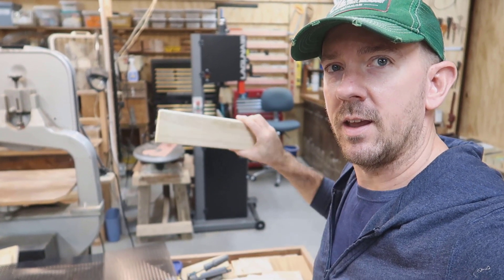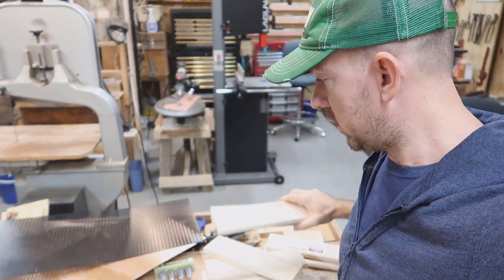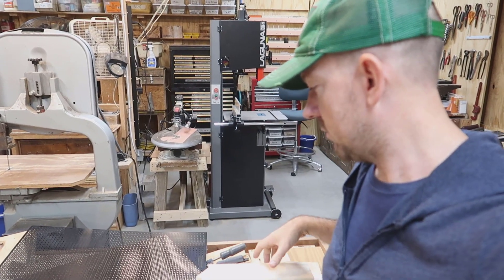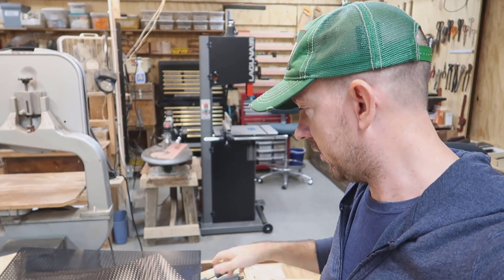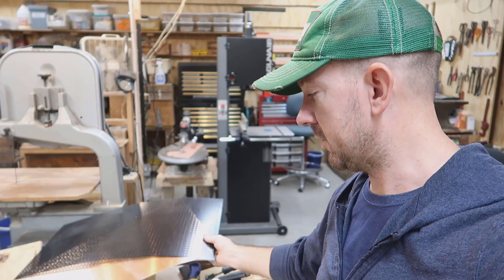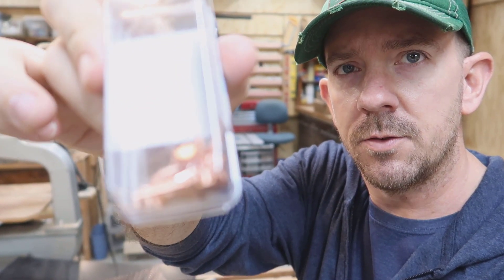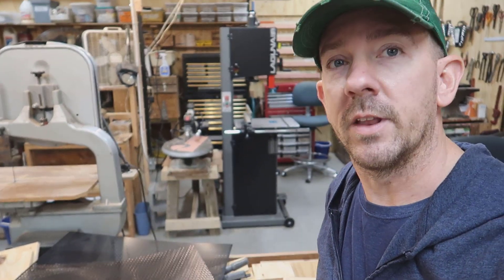All right, here we are in the shop, guys. I got some scrap wood here and all our supplies kind of laid out — scrap wood and then I got my sheeting. I'm just going to make a box with the scrap wood, just a generic box so that we can take the sheeting, bend it, cut it to size, and put it over top. I'm going to fasten the sheeting on with these little copper fasteners — copper nails. So that's what we're going to use. Let's get to it.